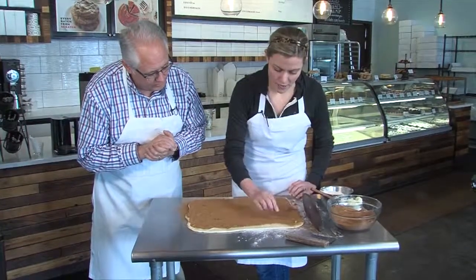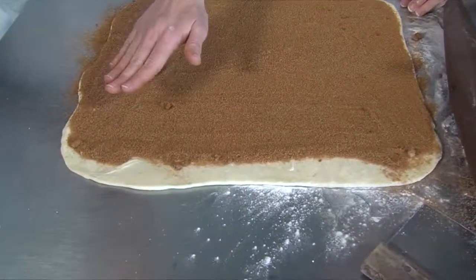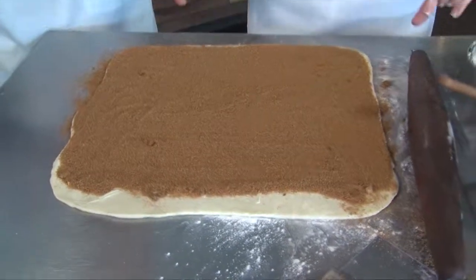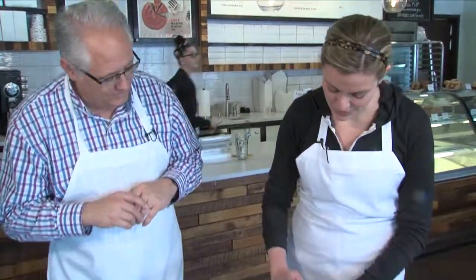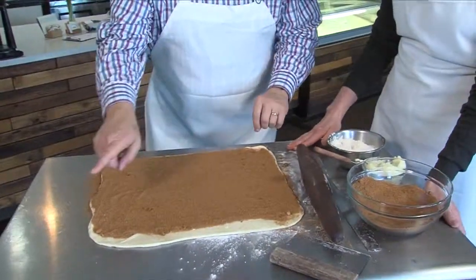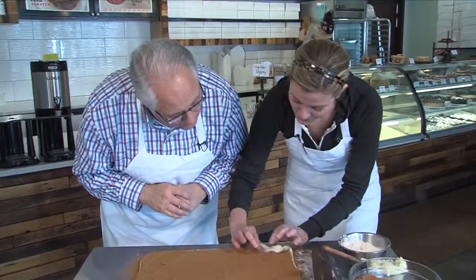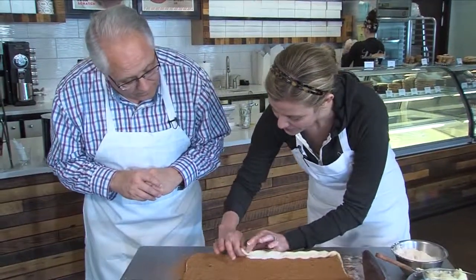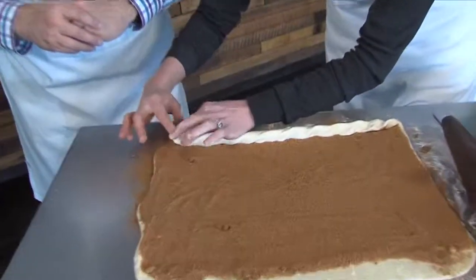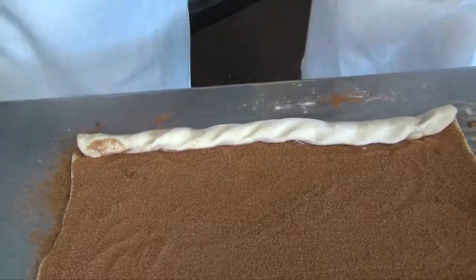Even out the filling and leave about an inch border on the top with only butter — no cinnamon sugar — because that will help seal the rolls. Then roll it up nice and tight. You start in the corner, pinch it on the first try, and then roll it all the way up.